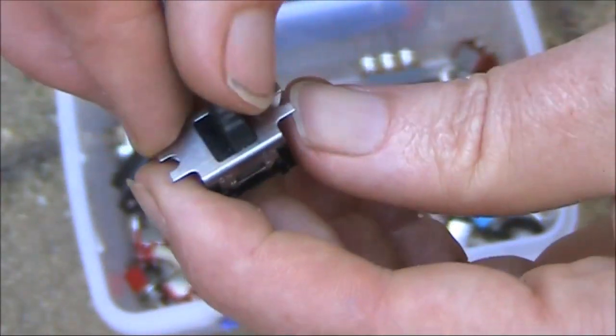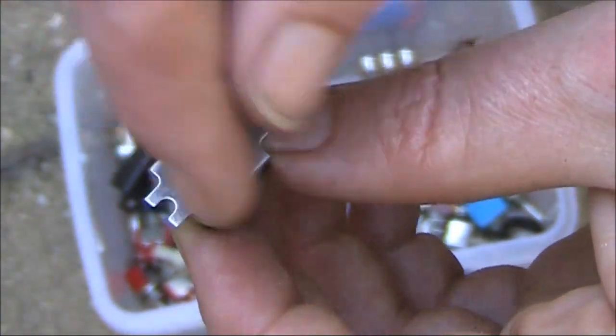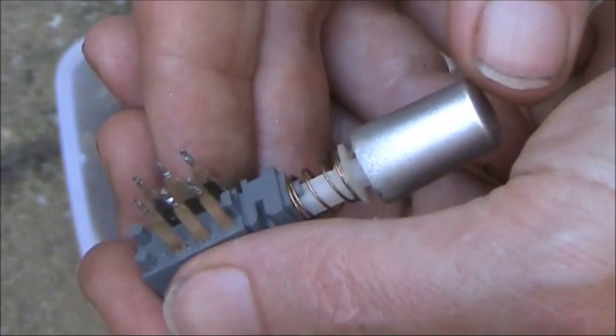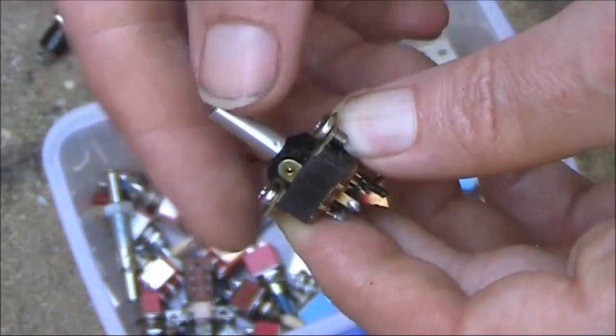Another slide switch — quite tough, and possibly a bit harder to mount, as you also need a rectangular hole. Common in 1970s stereo-type equipment, as is something like this.